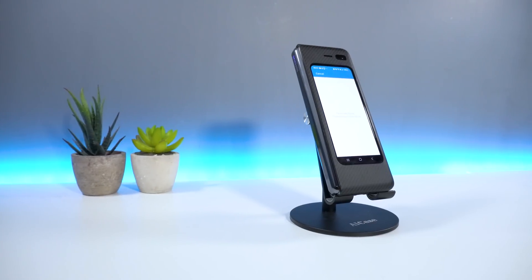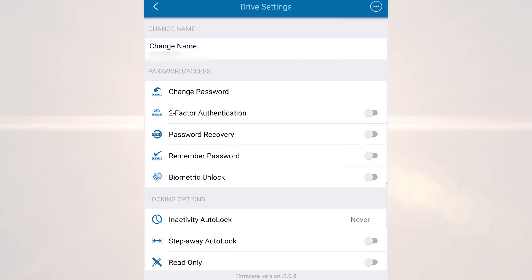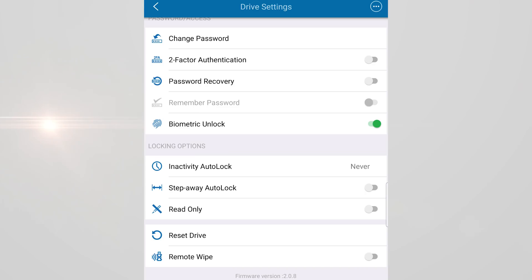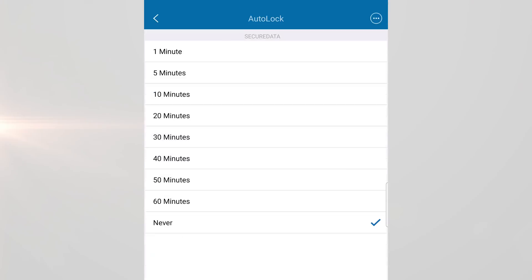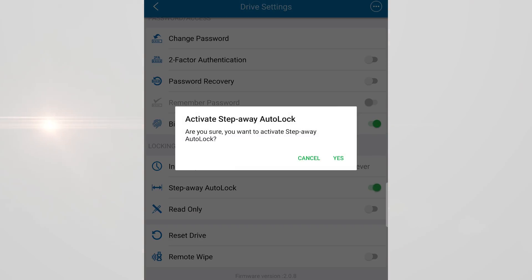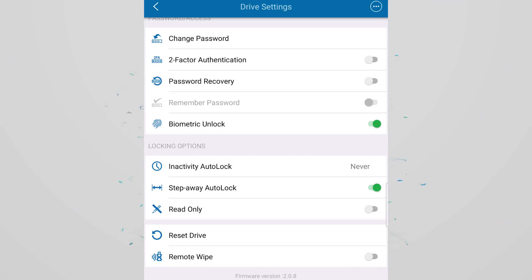The Secure Data app is pretty easy to navigate. Once your device is connected, you are presented with a screen that provides a range of features you can enable directly from the app. From here you can change your device name as well as enabling two-factor authentication. You can also enable password recovery and biometric unlock. You can enable the inactivity lock and set timers, as well as the step-away auto lock functionality. Finally, you can enable read-only mode, reset your device, and remote wipe, which deletes all your files from the Secure USB.